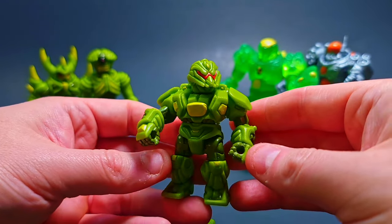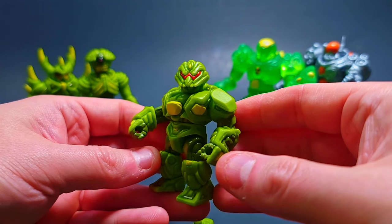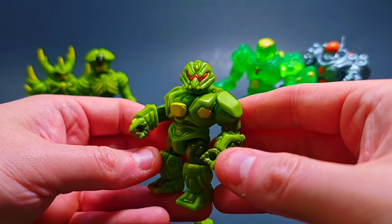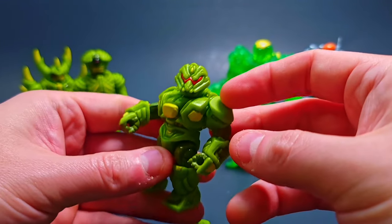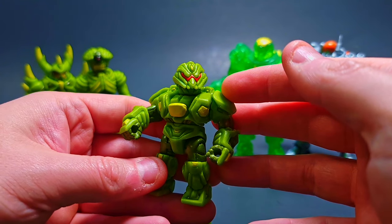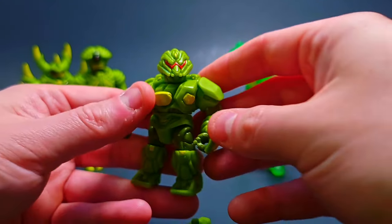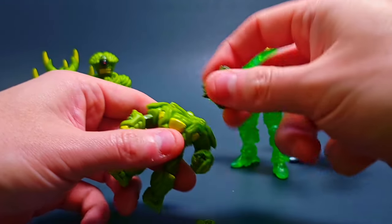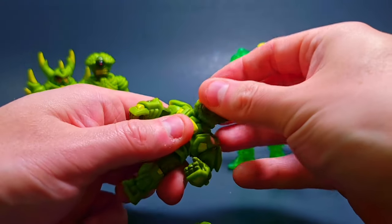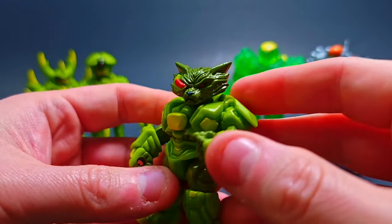Which head do you guys prefer — this one or the other? I tend to like this side but both look pretty sick. It wouldn't be an Armivore without that classic wolf head — we do get a wolf head in here, so let's pop it on and check it out. It's got some pretty amazing detail on this one.